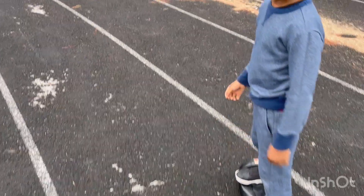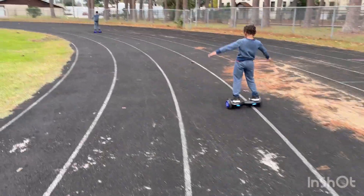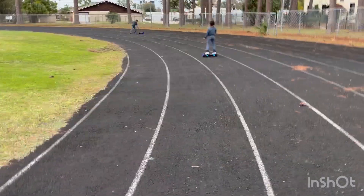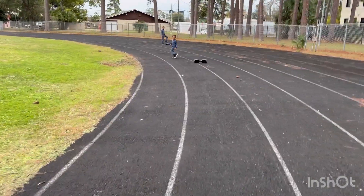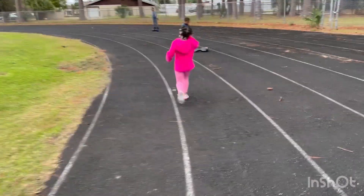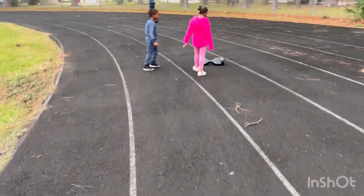Here they come zooming around — I like these little things but you have to be very careful. You're gonna see Jeremiah trip up right here. They go so fast and you have to be careful, but they're very fun. I can't ride them but all my kids ride them and they enjoy them.